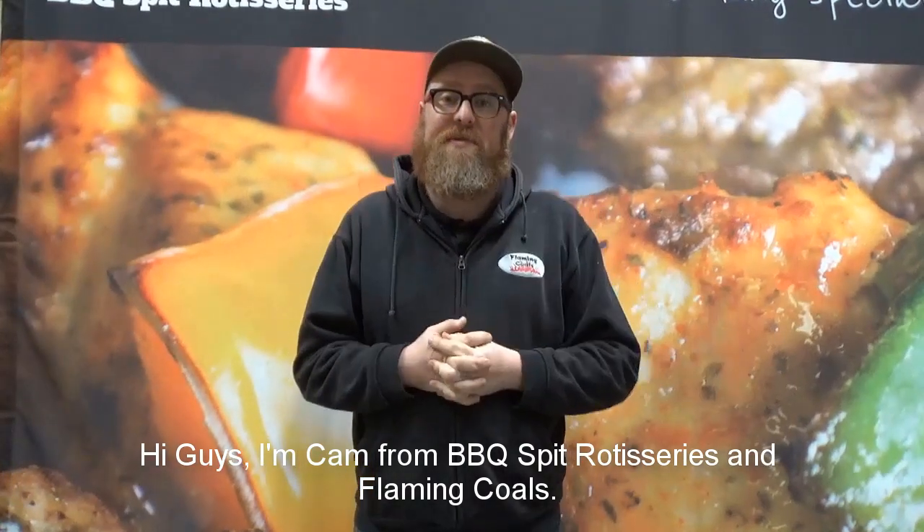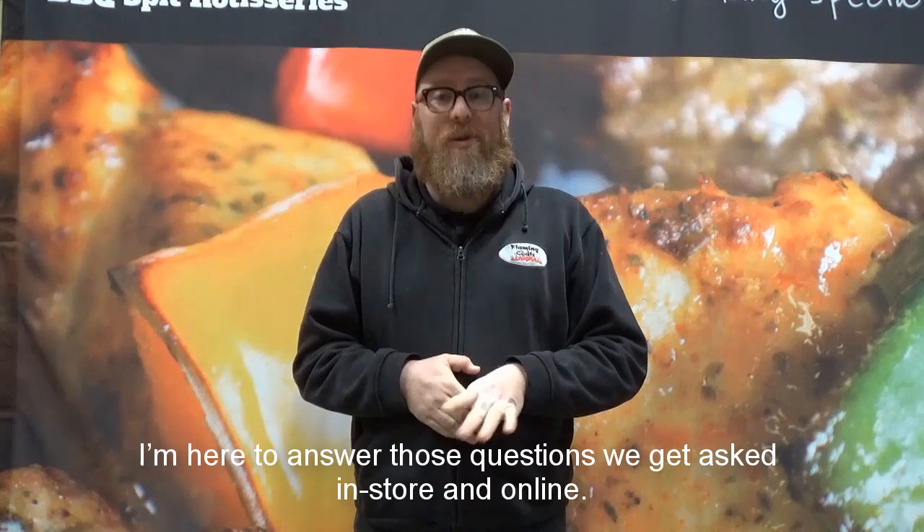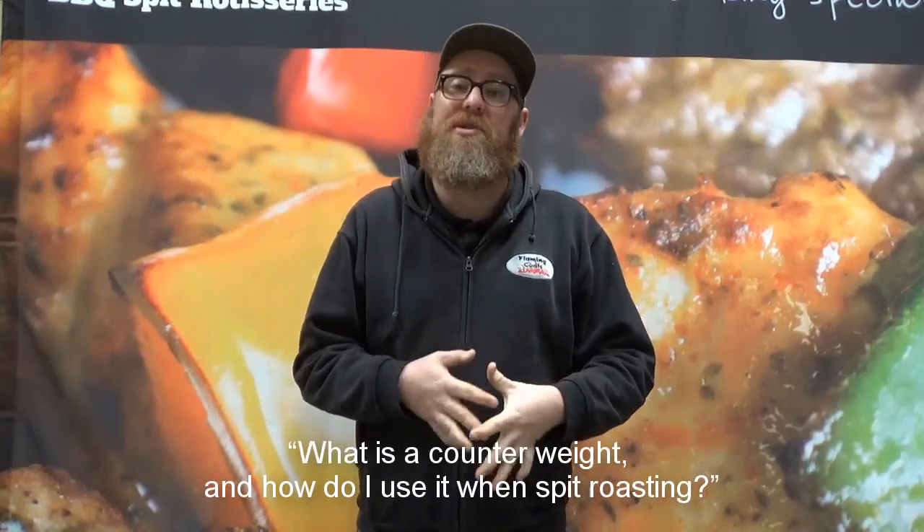Hey guys, I'm Cam from BBQ Spit Rotisseries and Flaming Coles. I'm here to answer those questions we get asked in-store and online. One of the most common questions is: what is a counterweight and how do I use it when spit roasting?